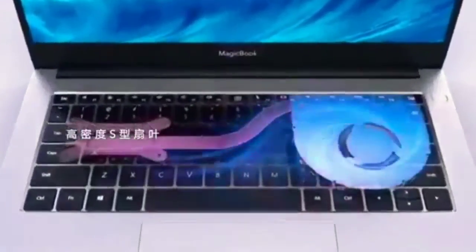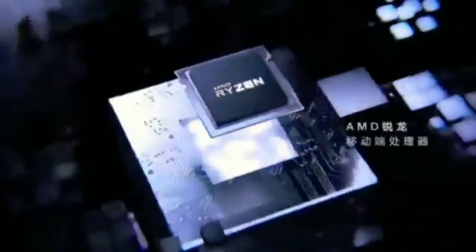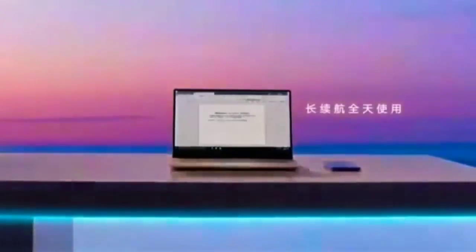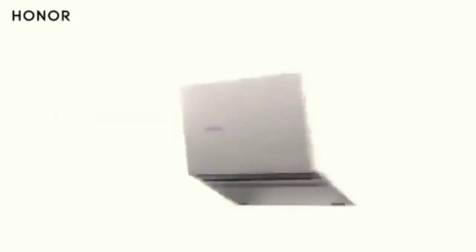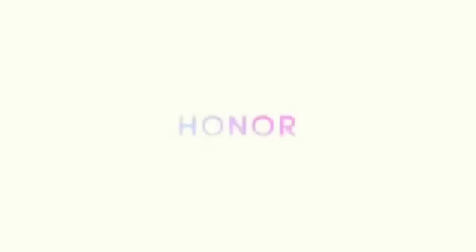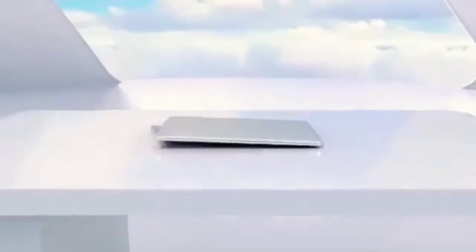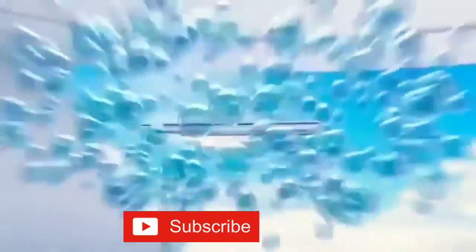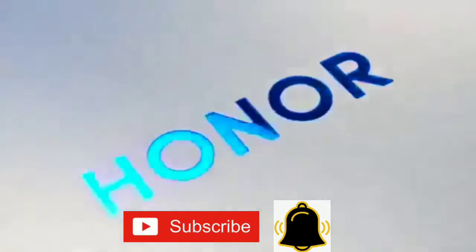Next, it is a pop-up camera. This is an automatic pop-up camera. If you look at the laptop, you can get a fingerprint sensor. But it is a pop-up camera sensor. If you look at the Honor company, you can launch a laptop in India. This is the first time you can launch a laptop in India.